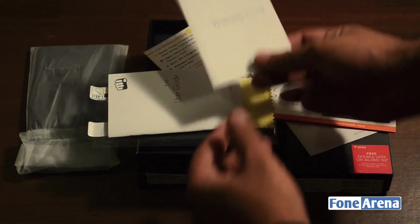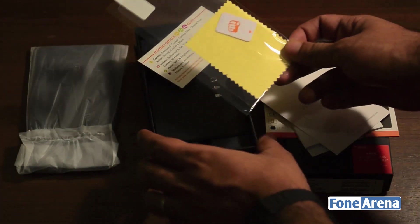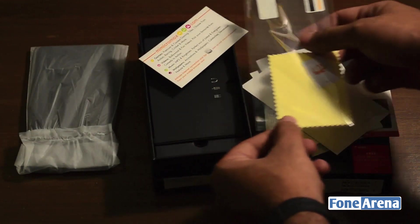You get the warranty card, a user guide, and also a screen protector, a microfiber cloth, and a little squeegee which helps you apply the screen protector to the phone.